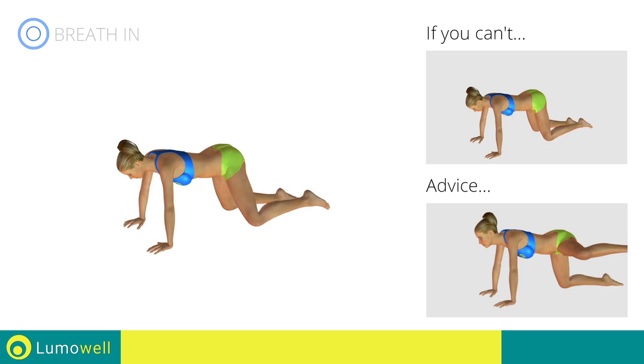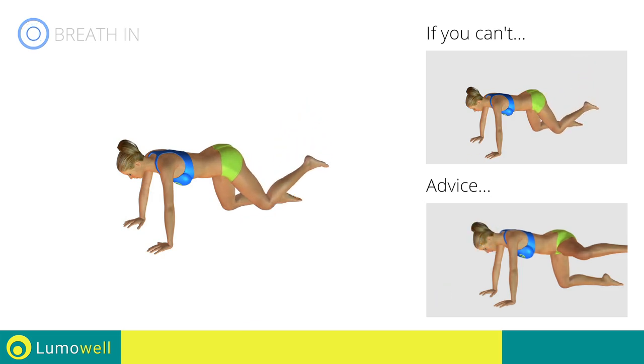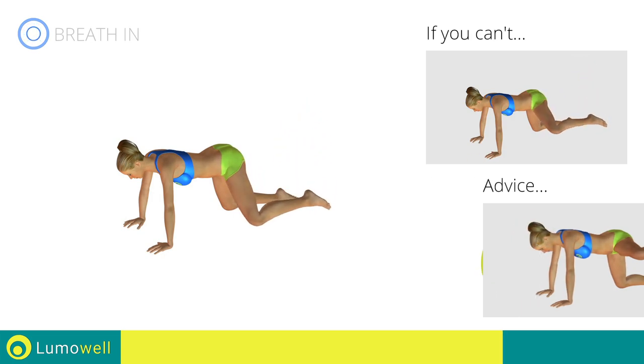Don't lift your head. Your neck should remain in line with your back. Try staring at a fixed point on the floor.